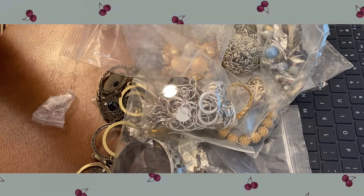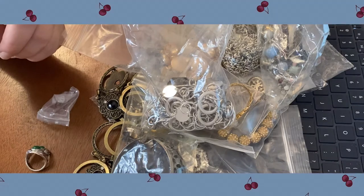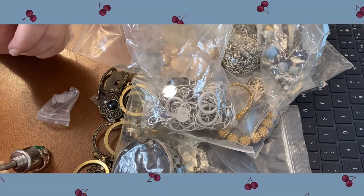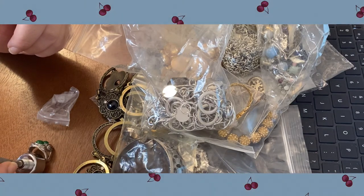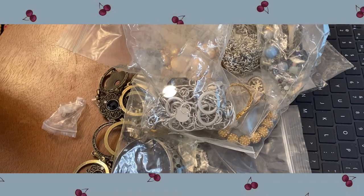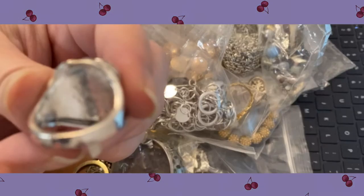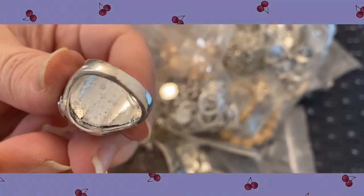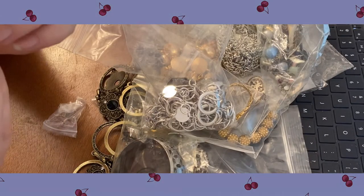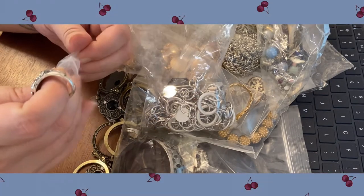It's not marked anything — is it? It's stamped 925. Let's see if it's magnetic. It's stamped 925 — to me it just doesn't look like it would be. I don't know, something about the inside of it tells me I should be suspicious. But it's not magnetic, so I'll set that one to the side to do an acid test on it.